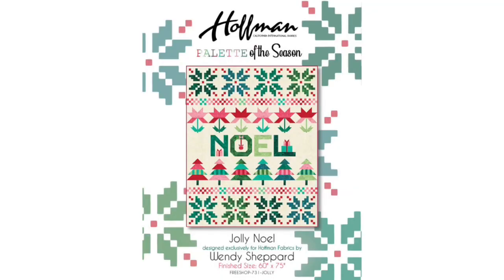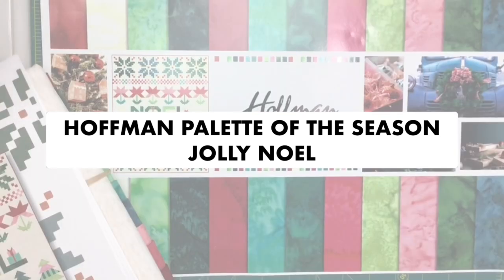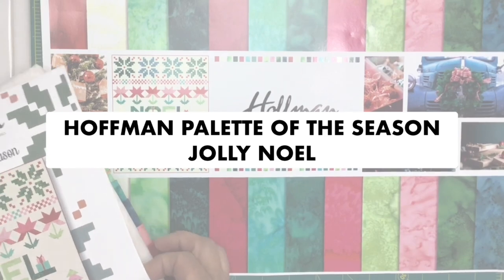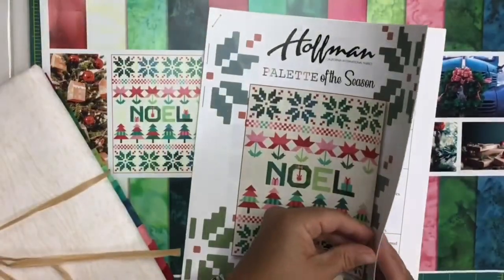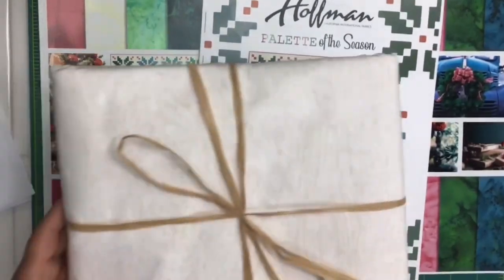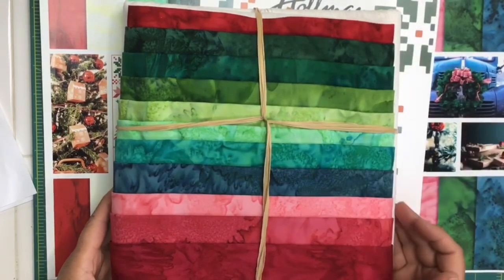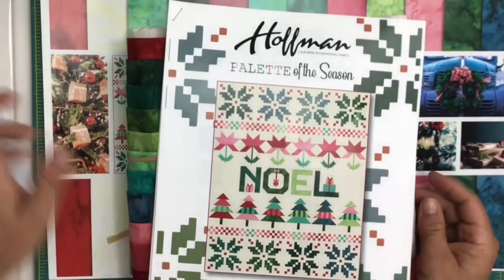This is the Hoffman palette of the season, Jolly Noelle — a free digital download from the Hoffman website, also available on our website. We also have kits available that include all of those gorgeous batiks. Here is the layout of all the batiks in the kit, along with a picture of the quilt. The pattern is really well written — full color, step-by-step, with a key for all your fabrics so you can walk through and make your project. Again, thank you to Wendy Shepard and Hoffman fabrics. The kit is available on our website or in the store.